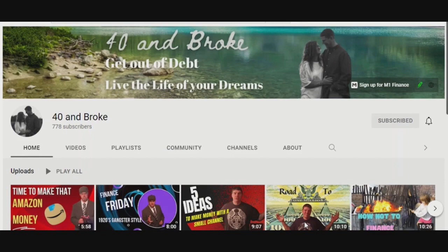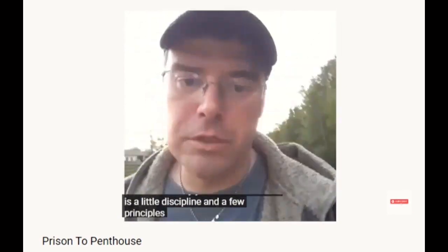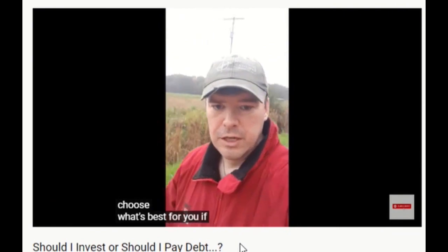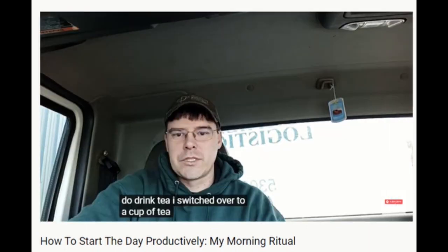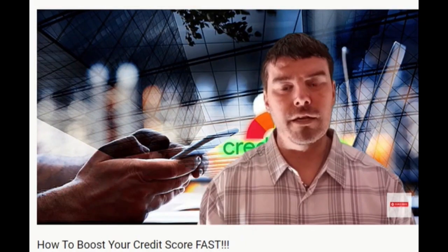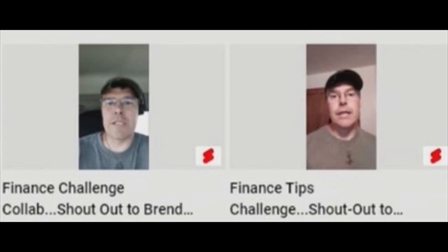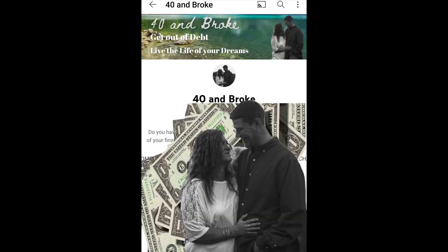Forty and Broke - Leroy wants to help other people dig themselves out of financial pits and climb into financial independence while he's doing it also. He breaks down concepts of money management like debt snowballs. Forty and Broke doesn't just cover debt management, but he also shows time management tools and skills that we can all learn from. Credit boosting is one of the many tips you'll see on Forty and Broke. Leroy's working hard and fast to get his first cool million, so if you're ready to fight out of the hole or you want to see somebody else do it, check out Forty and Broke.